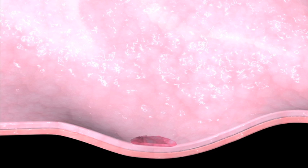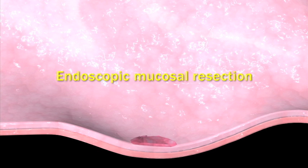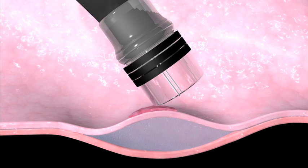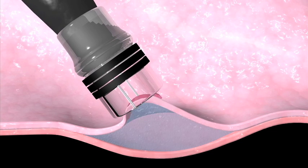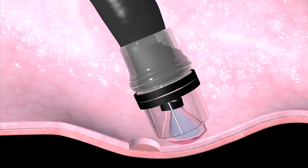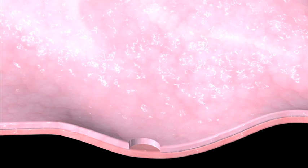If the abnormal cells are in a nodule or bump, an endoscopic mucosal resection might be performed. In this procedure, an endoscope is used to remove the lining of your esophagus that contains cells with high-grade dysplasia. The nodule is removed so the tissue can be examined for signs of cancer.